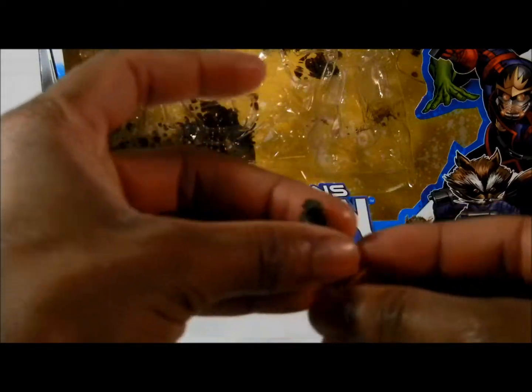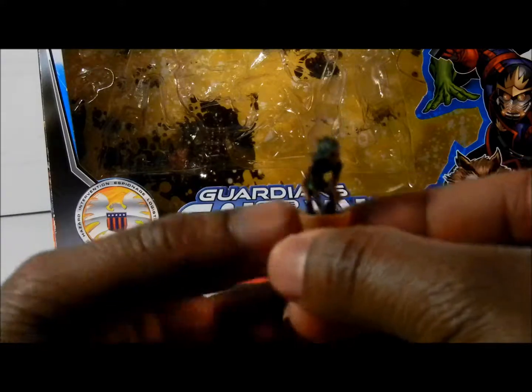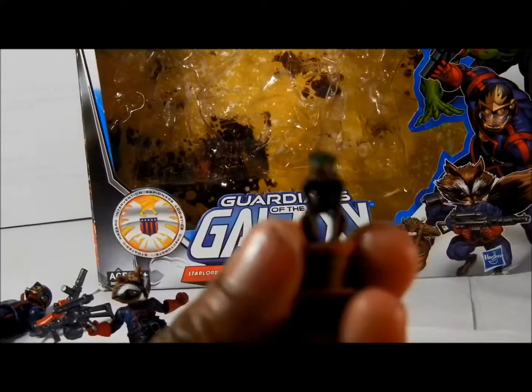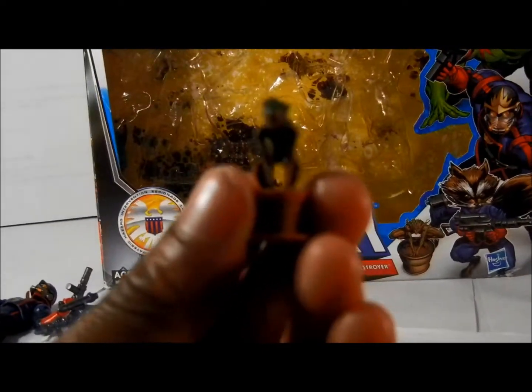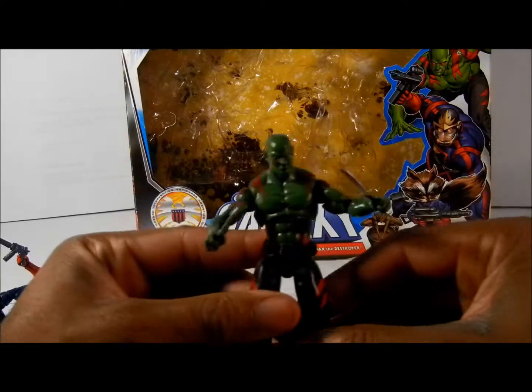Groot — there's not much to say. That's Groot. I don't even know if I can zoom in my camera to be that clear. This is the Groot figure. Groot is one of the new figures; it doesn't really do that much. It's kind of more of a prop.